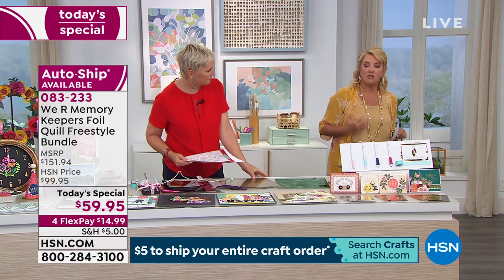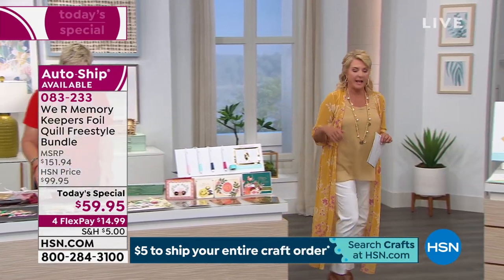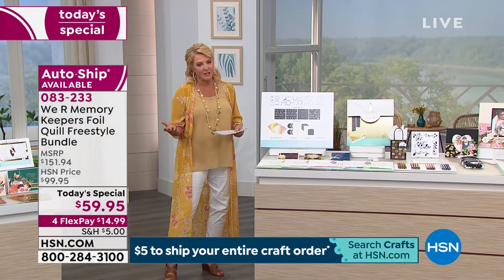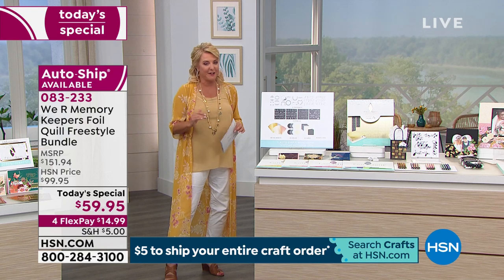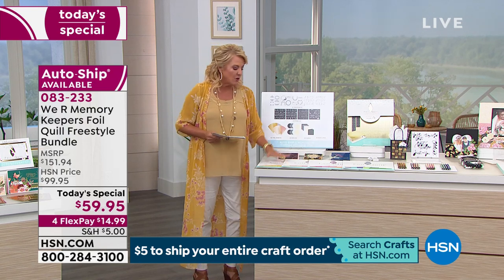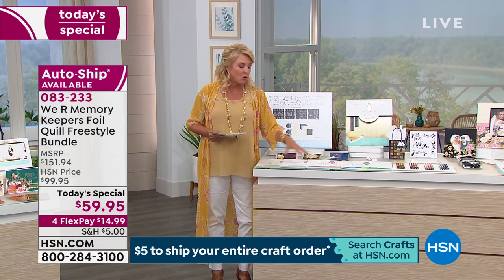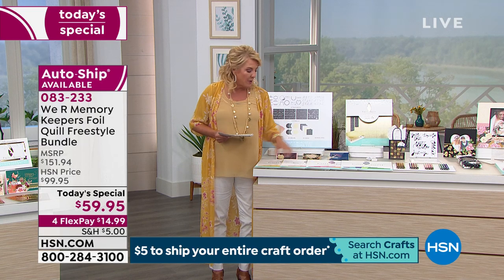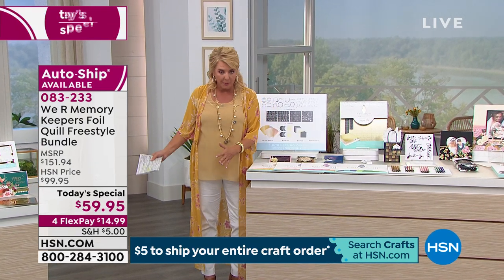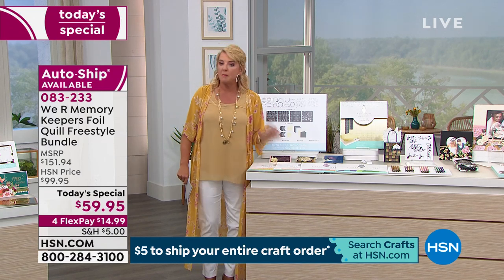Let me show you the additional items you can get. We have extra foil packs available – they're all 12 by 12 sheets, so if you want big sheets, that's a great option. You do get 40 sheets with the first set, but the 12-by-12 packs are available separately.